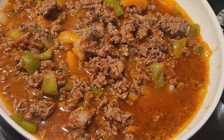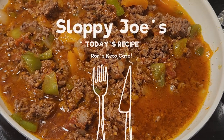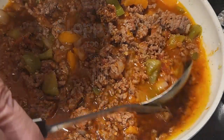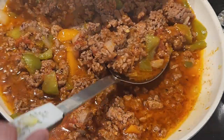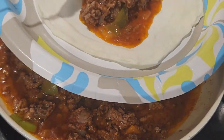Hi guys, welcome back to Ron's Keto Cafe. Today we're going to be making the sloppy joe mix. This recipe comes from Jennifer Bann's Low Carb Recipe with Jennifer — I just changed things up a little bit.